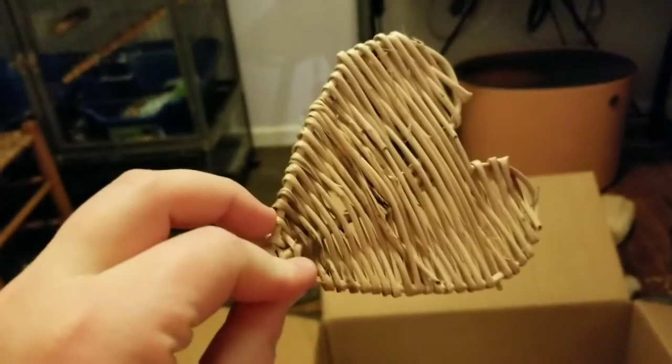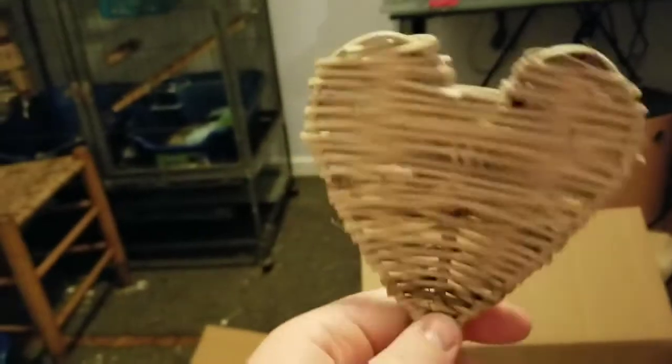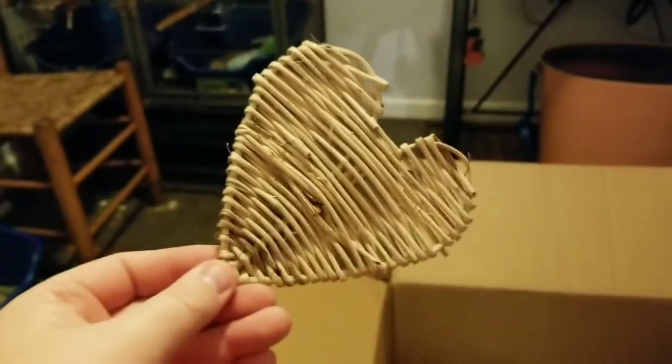Here's a new toy for the bunnies. And then I got a tiny mat because I wasn't sure what size I needed. And then I thought this was super cute — it's just a little grass heart that the website called a toss toy, so they can toss it around, chew on it, and do whatever they want.